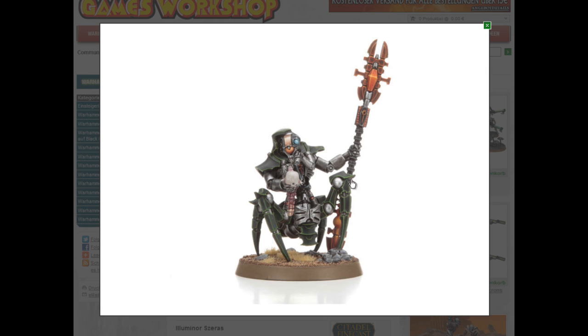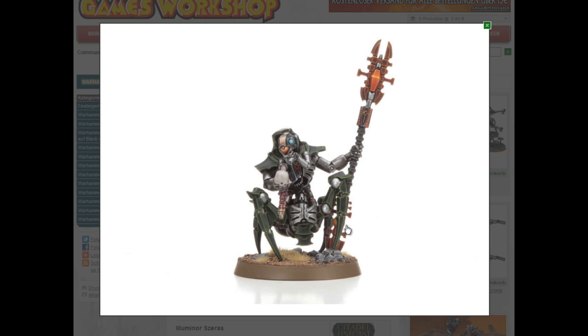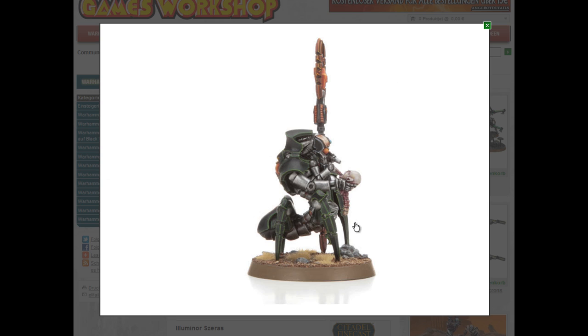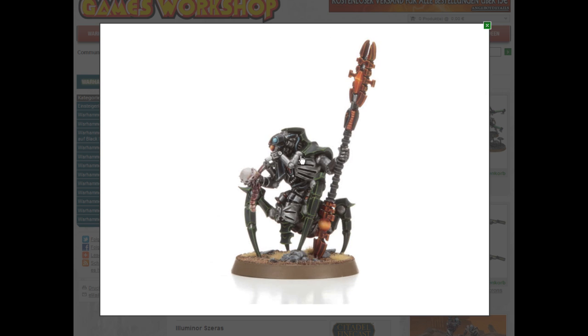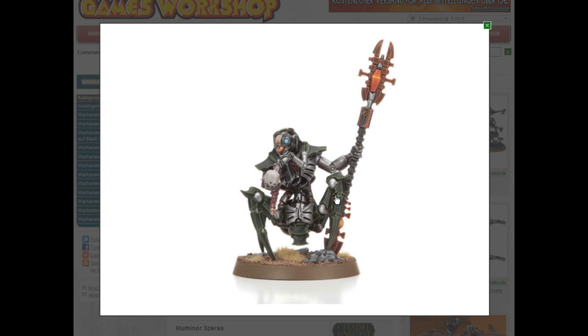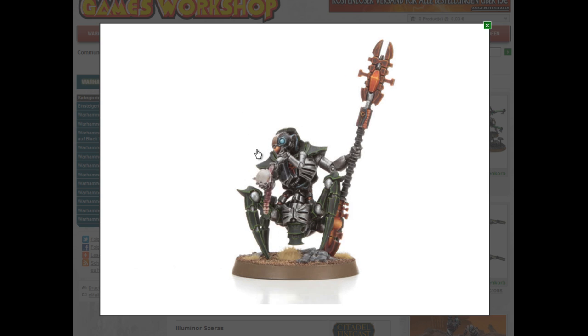Here we've got Illuminator Szeras — the guy who tries to figure out the secret of life because he wants to get back alive again. He's made some modifications to his body, as you can see obviously. He's got a head here, and judging by the pointy ears it's Eldar or Dark Eldar that he's got there. He has a bit of spine from that head as well — it's cool. He's holding it with one hand, and with another small arm he's poking in its mouth and checking for something. He has a nice staff and some special rules like all these other characters.